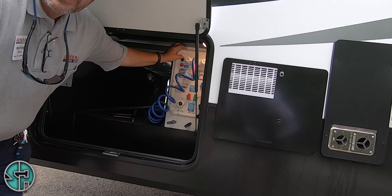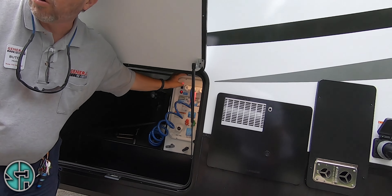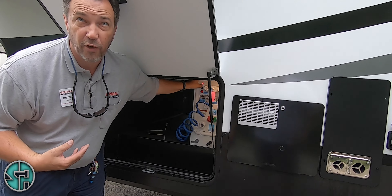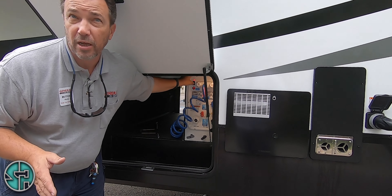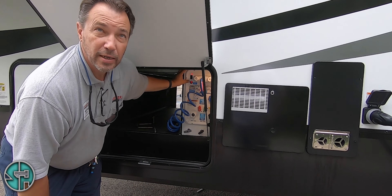Got your water pump switch right here. You can turn it on here or inside as well. Only use your water pump switch when you're pulling water from your fresh water tank — never when you're hooked up to city water, because you're already getting water pressure coming through the city water. So if you're boondocking or something like that, use it.